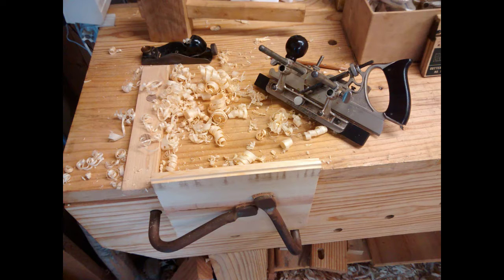This test joint is the tongue, and I was using it to tune up and get the settings correct on my Stanley 45 — that big hunk of metal you see there. That's a combination plane, used to make a lot of different joinery in place of several different routers. One of the many things it can do is create both the tongue and the groove.